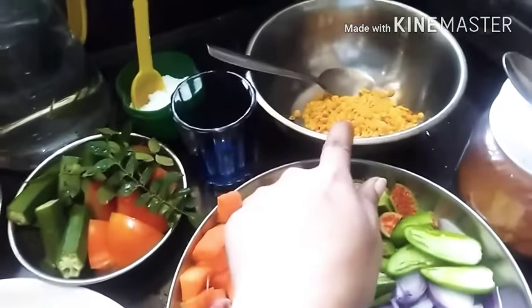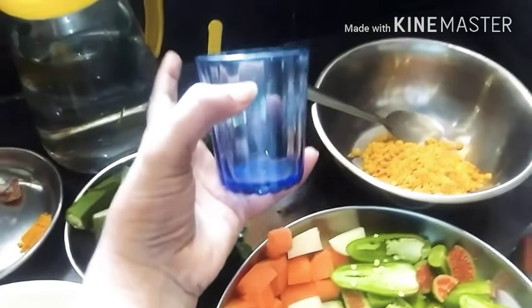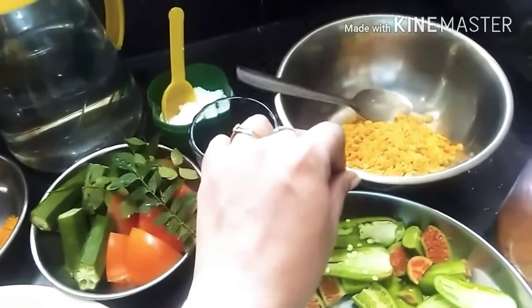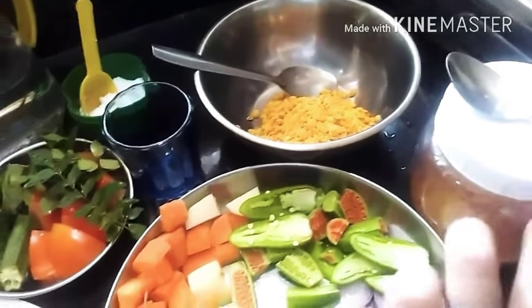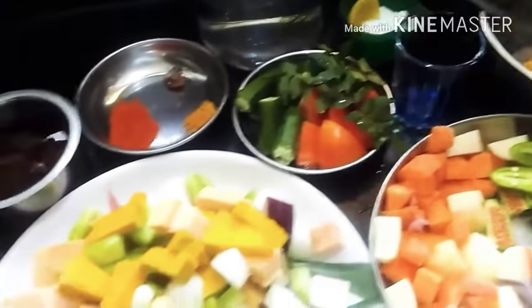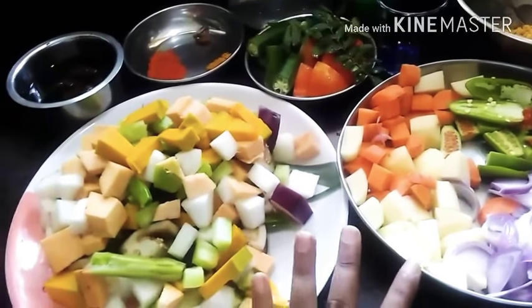Now you can move to the back. We have a new thing here. I will move to the back and add some ingredients with a cup.